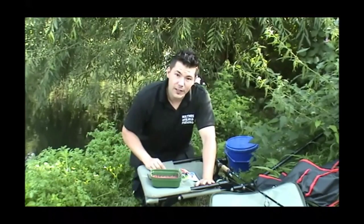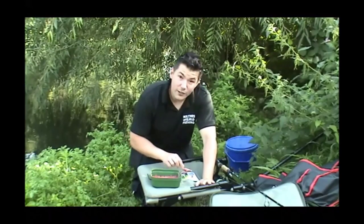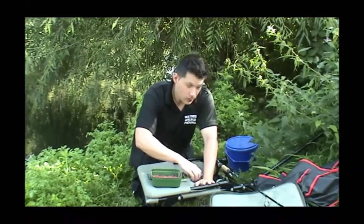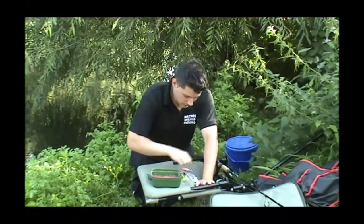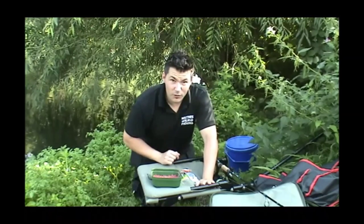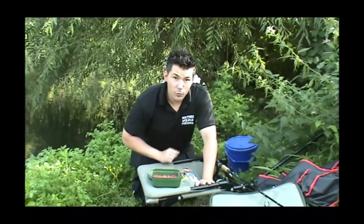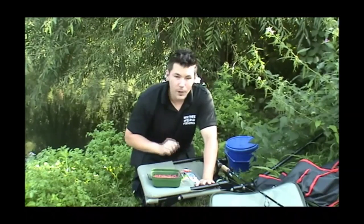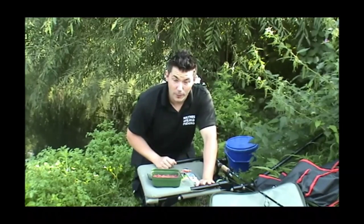Now perch — they love a few things. Perch will go crackers for red maggots, worms, perch spinners, and little plugs. But what they love most of all is live minnows, or small roach, or little tiny fry — anything like that on a hook. I've seen in my own eyes, I've seen them fighting over them.